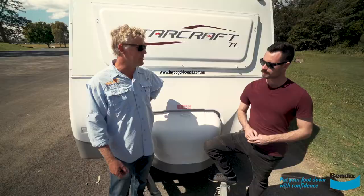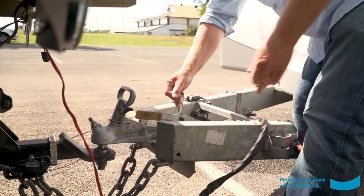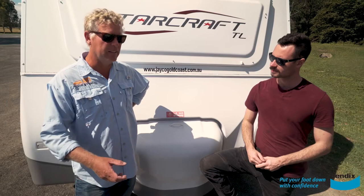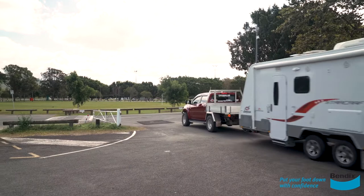You put your chains on, put the electrics in, and go and check the electrics are all working — so your brake lights, blinkers, and lights. You've got plenty of things down here to check: your handbrake, your jockey wheel. Just walk around and make a list — that would be a good example — so you get your own list for each caravan because they're all going to be different.